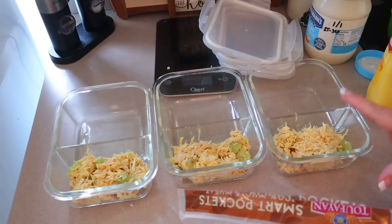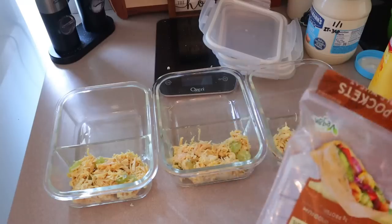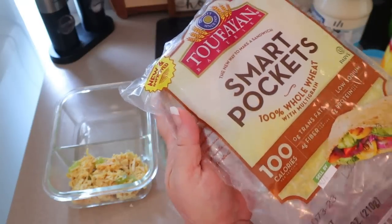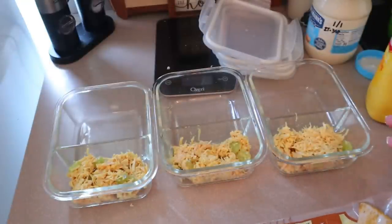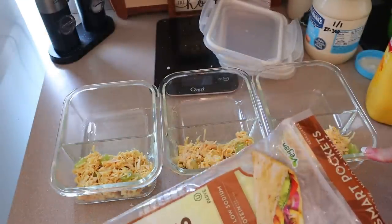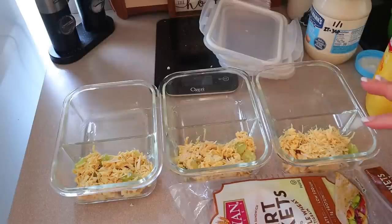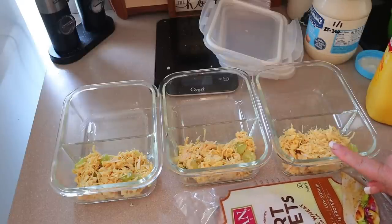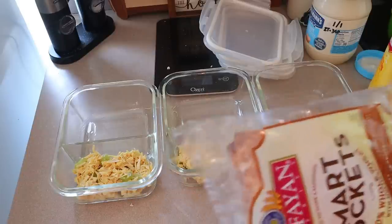The way it is right now, it's one point per serving and about 120 calories. I'm also going to add one of these smart pockets — these are 100 calories and one point. So on Weight Watchers this is only going to be two points total. If you're counting calories, it's going to be 240 calories. Definitely on the low side — you have room to add different things, bulk it up, double the portions, just make it your own.